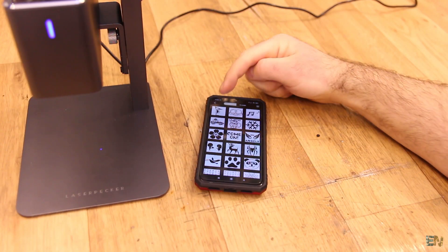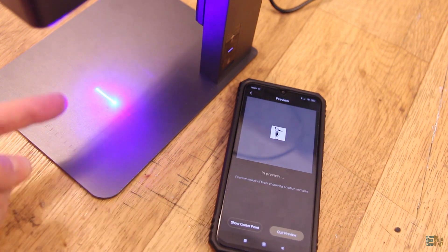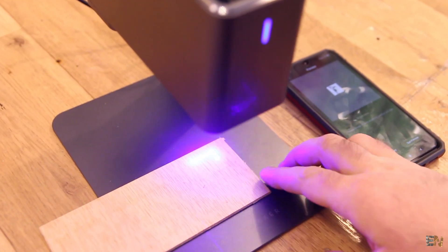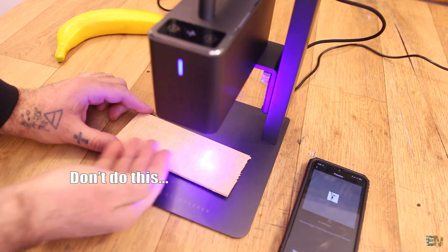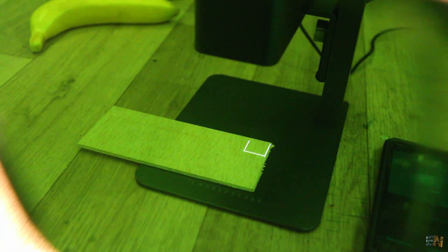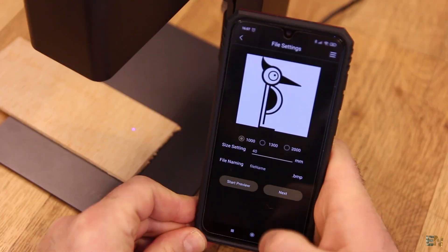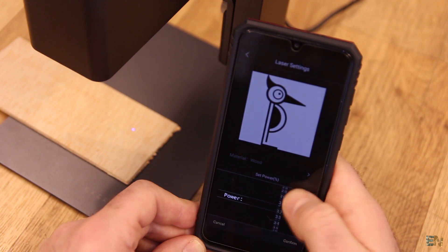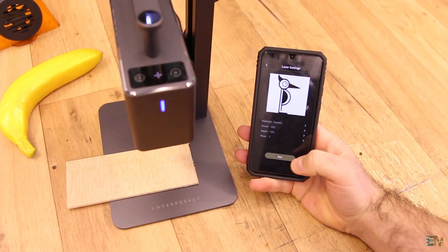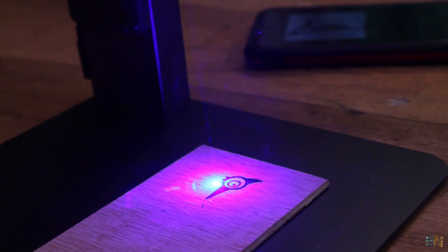Let's make a quick test. From the example gallery I select the Laser Packer logo. The app asks you to insert the drawing size — I set it to 20 by 20 mm and press preview. The graphics are sent to the machine via Bluetooth and we can see the preview square at very low power, so it won't engrave yet — just useful for centering the print. I change the size to 40 by 40 mm and preview again. Then in the next menu I select the wood material, set power to 40%, and press start. The engraver is very fast — in just a few seconds the logo is printed on the wood.